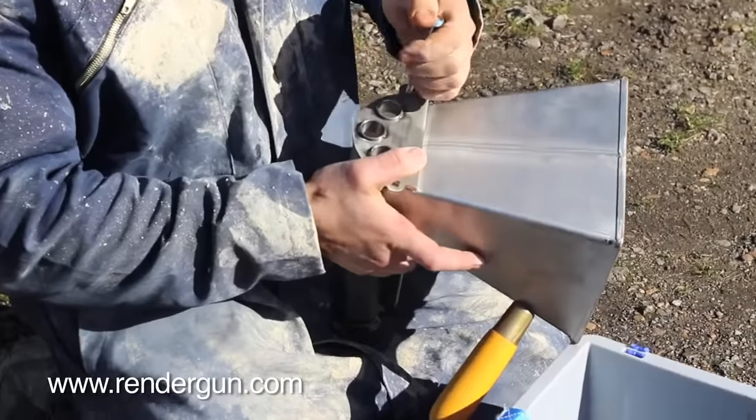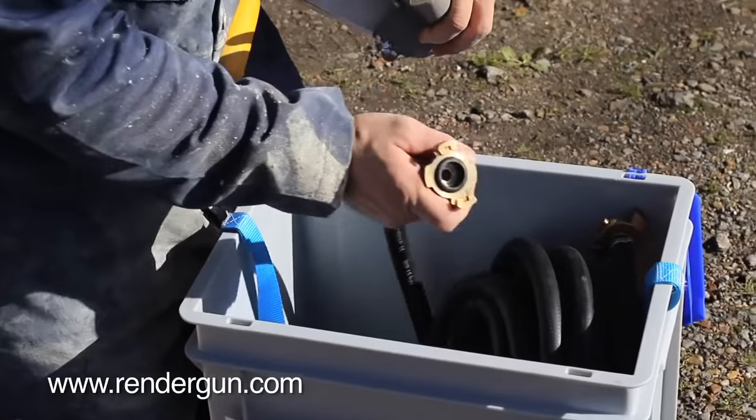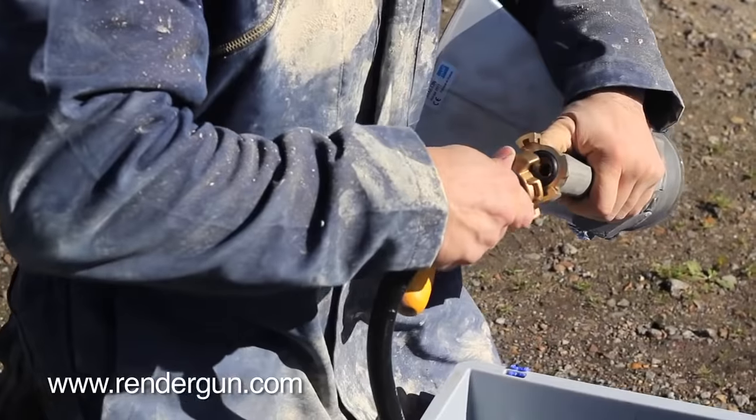RenderGun is a lightweight tool powered by compressed air for rapidly applying any kind of render in a cost-effective and speedy manner.